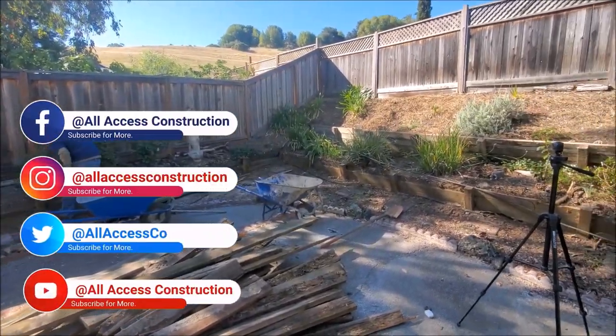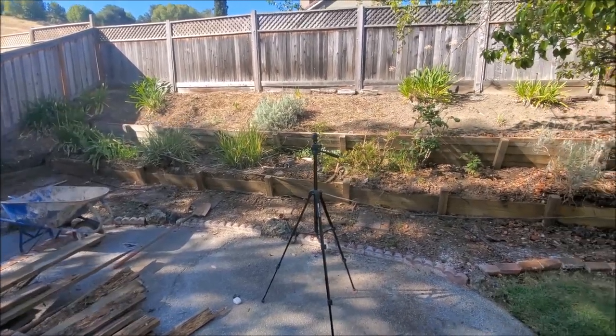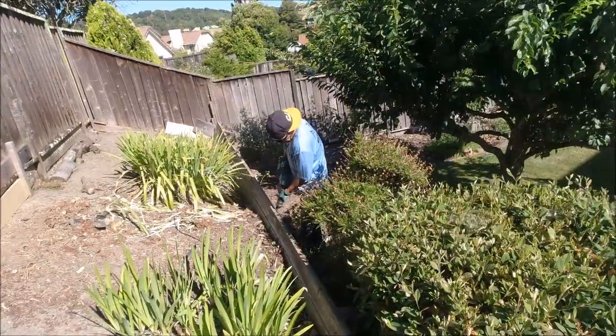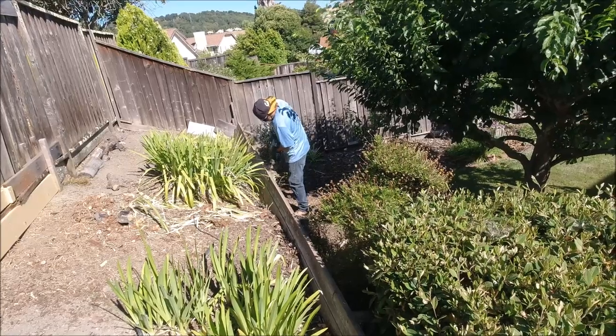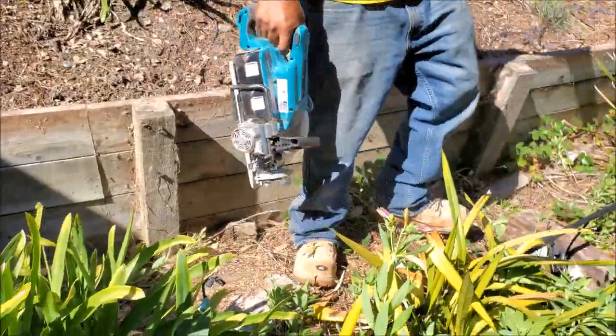There's not really much to explain in this video since we only demo the wall today. And we're also going to be getting a workout in today. The good thing about demoing anything is you don't really have to think about it — just get into it, put your headphones on, and go to work.